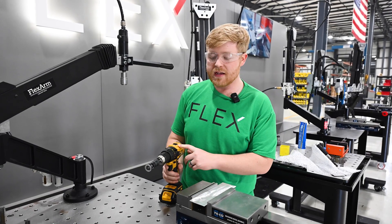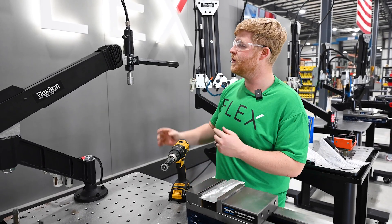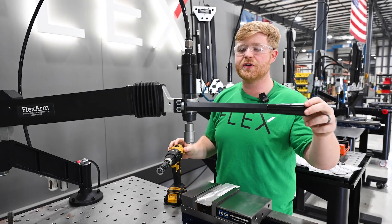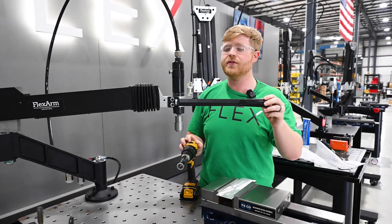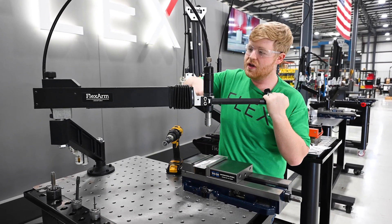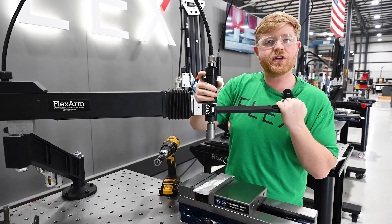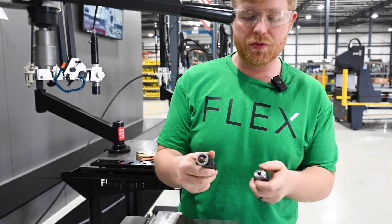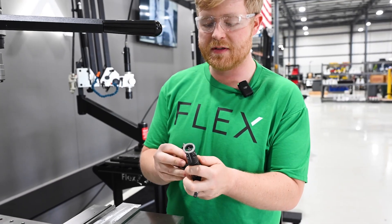The reason is perpendicularity was not true. So what I proposed to them is putting it in one of our Flex Arms inside of our chuck attachment. Now this arm is going to hold perpendicularity — it travels with the help of a dead handle, giving me extra leverage without having to lean over the drill. Let me show you how this works.